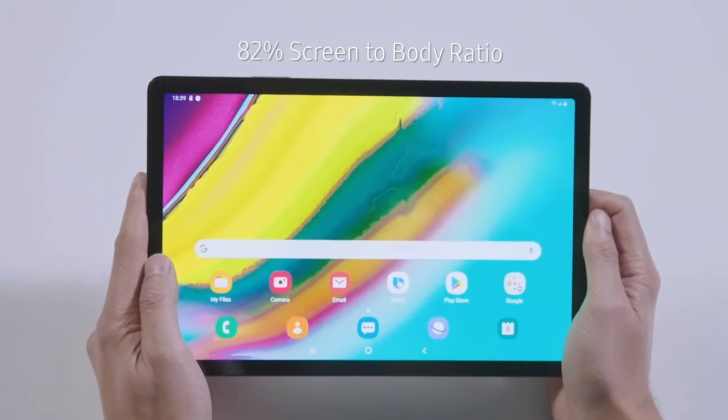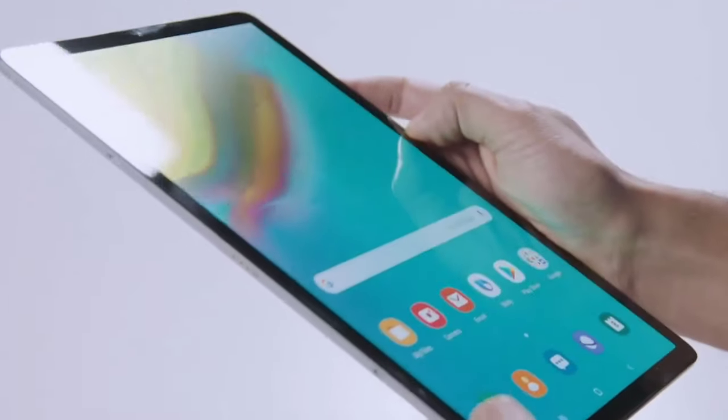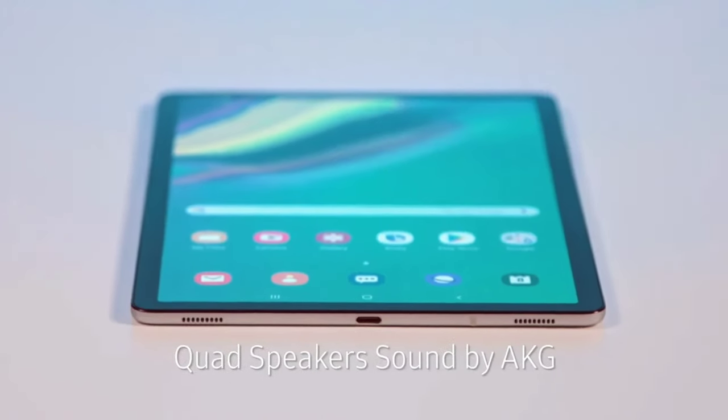The Tab S6 is packed with the top-end specs you would expect from a 2019 flagship device and has some pretty interesting design choices.